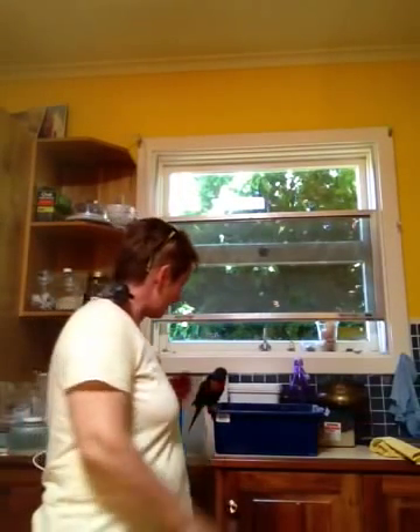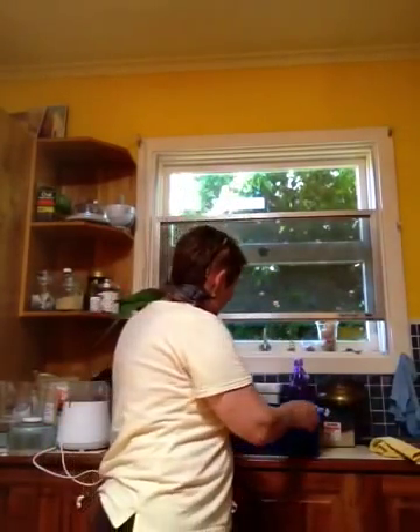Hi, my name is Ros Stiles and this is Swizz and this is Treble, and what I'm going to show you today is how to make a mix of Lorikeet dry mix — wet mix but it's dry. I've already started it.